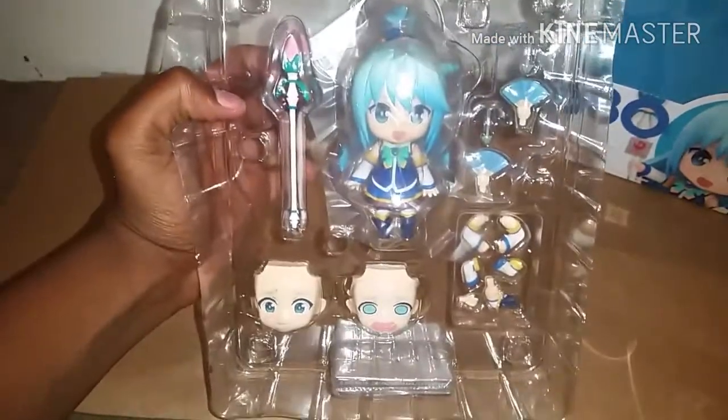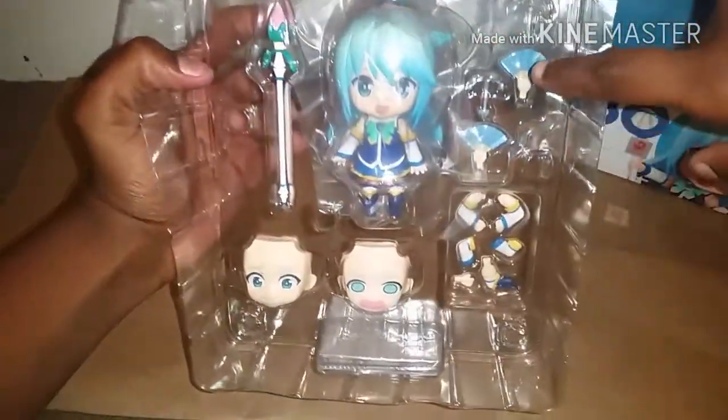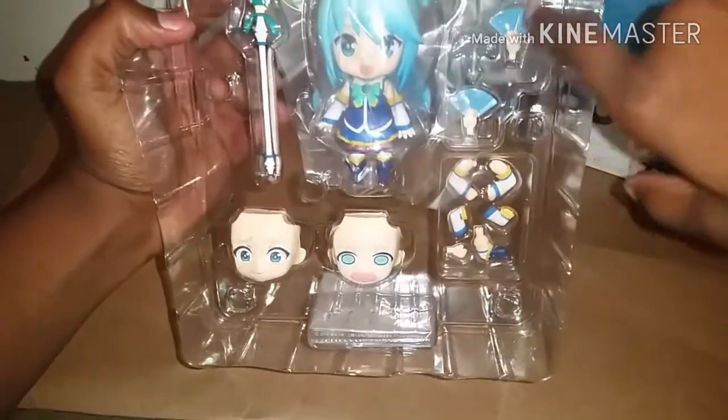Here's what she looks like through the plastic. She has her staff here, and her little fans and some little water squirts. And then her arms and two faces in the stand. Let's take her out of the plastic.